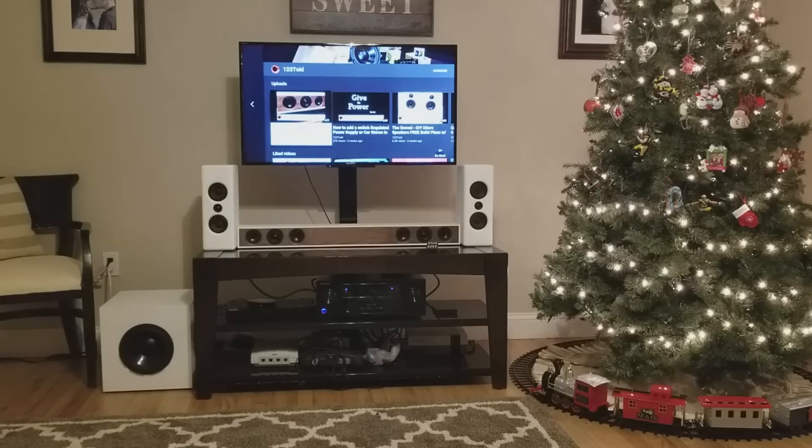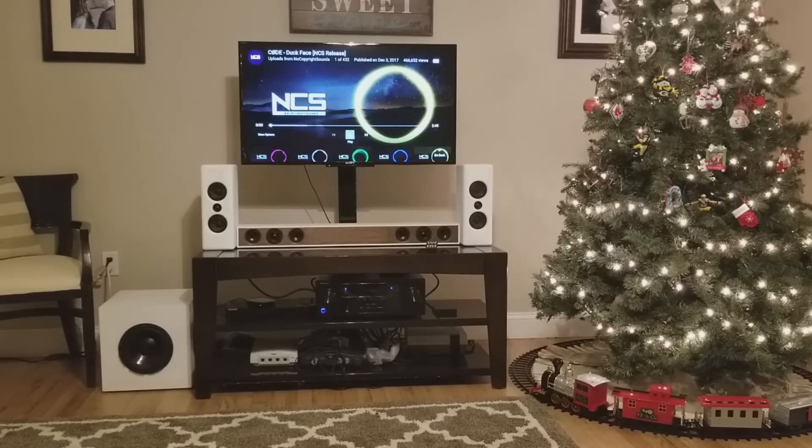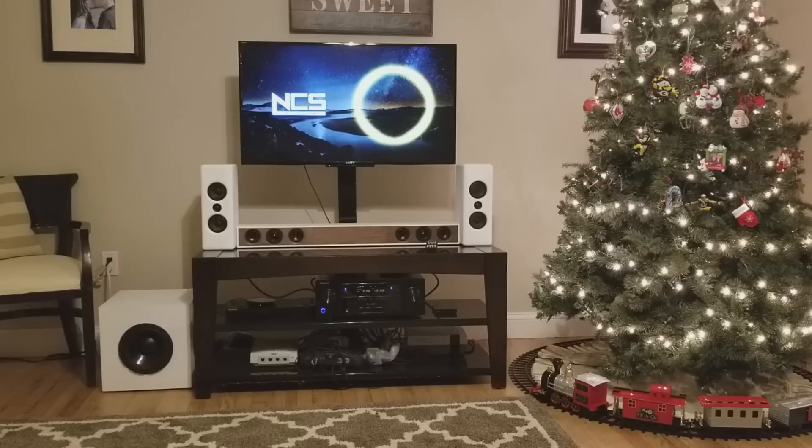Alright guys, here is the Reveal MTM. They're amazing speakers. We're going to listen to them both vertically and then we're also going to turn them and listen to them horizontally — so for any of you guys that might be looking for a budget sound bar, you can do that. Let's listen to some no-copyright sounds — Duck Face — and see what you think. The sub-8 is on so this is not the speakers by themselves. Let's listen in this orientation and then we'll flip them.